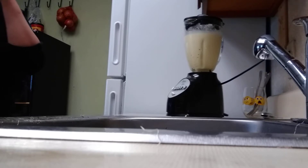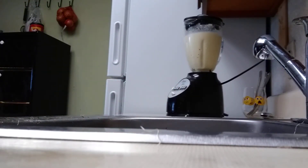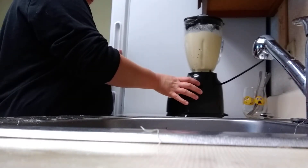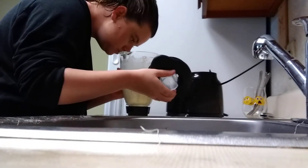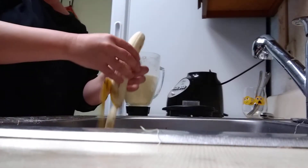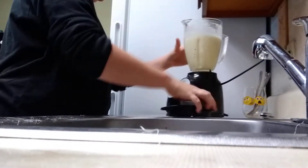I got it. It smells good, guys, but it's only a little chunky. I don't know — it's supposed to be a little chunky. And it called for bananas, so we're going to put a banana inside.